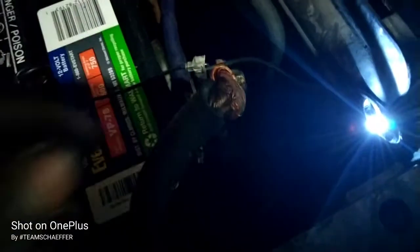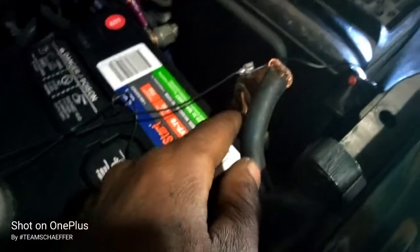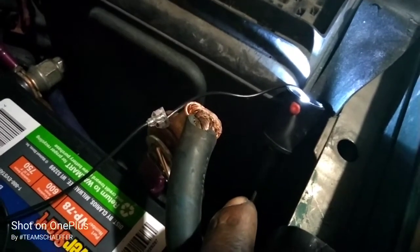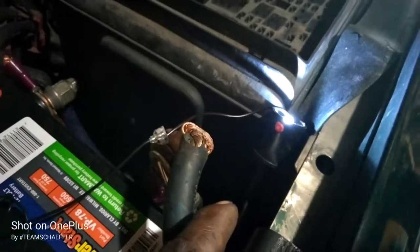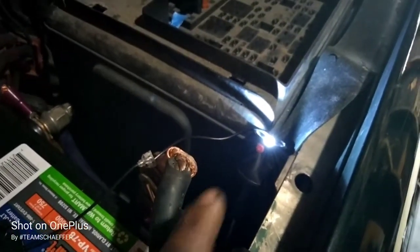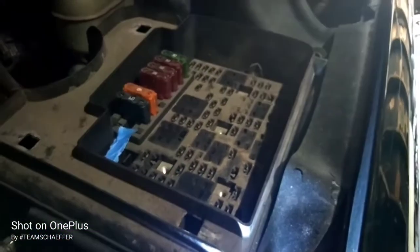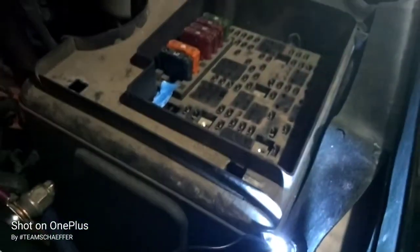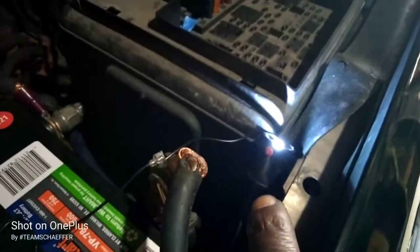As usual, my phone light is too low. But anyway — the clamp onto the cable, the test light itself into the positive on the battery. Now, everything is off in the car but the light is on. So I pulled all the fuses. I already pulled them. This light should go off.